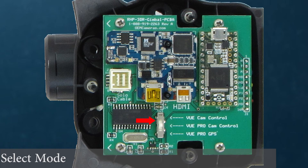Position 1: FLIR View camera. This position allows the control of the FLIR View and adjustments through the 3DR app. Position 2: This position allows the control of the View Pro or the View Pro R and the adjustments that can be made through the 3DR app.